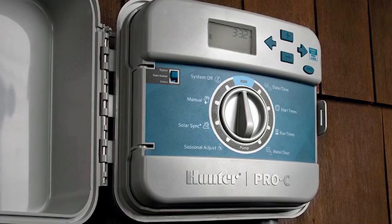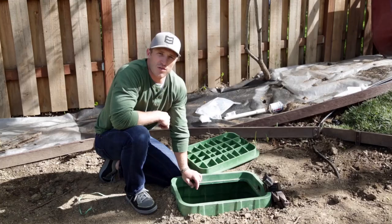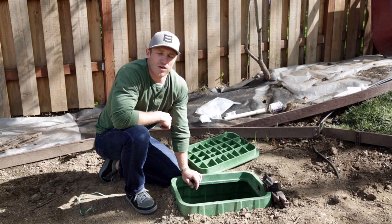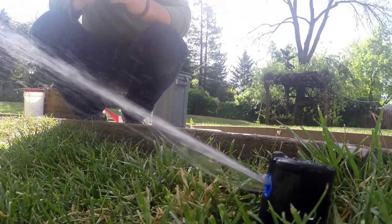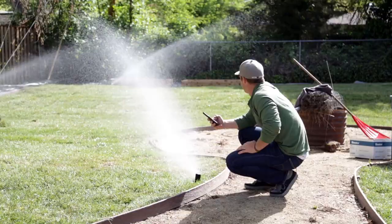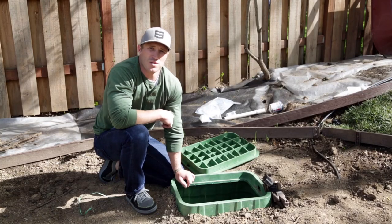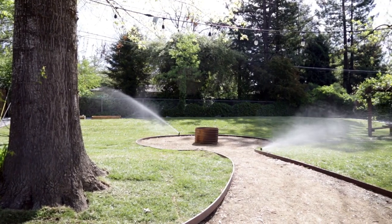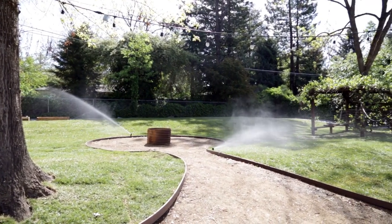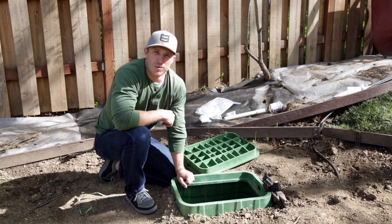Our lines here for the irrigation clock run down the length of the house into the garage where we have our Hunter Pro Series C remote box for all their controls — everything they need for the backyard and watering. To change schedules, they can do it as simply as using their cell phone, or manually right there on the clock. They also have a rain sensor so when weather comes, the system knows to shut down when it hits a certain level, and it allows them to program which zones and stations can be operating at the same time.